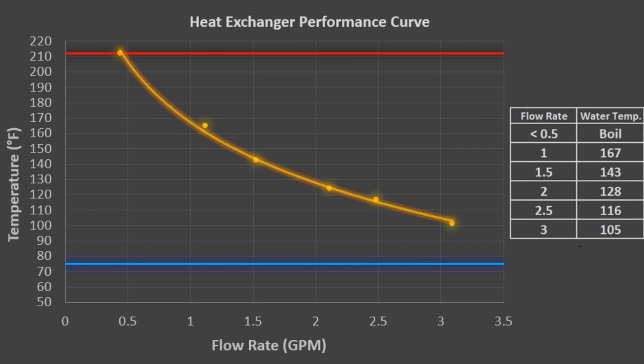Using the trend line formula, I then calculated and tabulated the expected temperature at different flow rates in increments of half a gallon per minute. Keep in mind that this data is valid with an input water temperature of 75 degrees Fahrenheit.